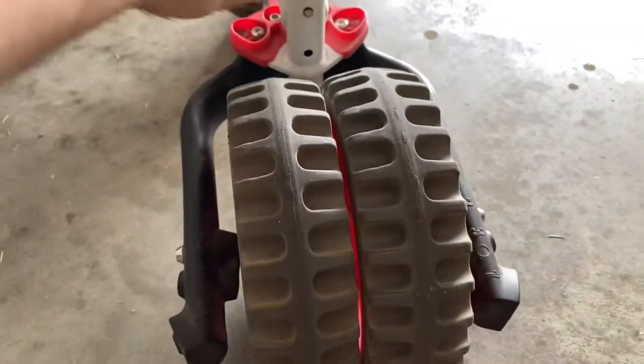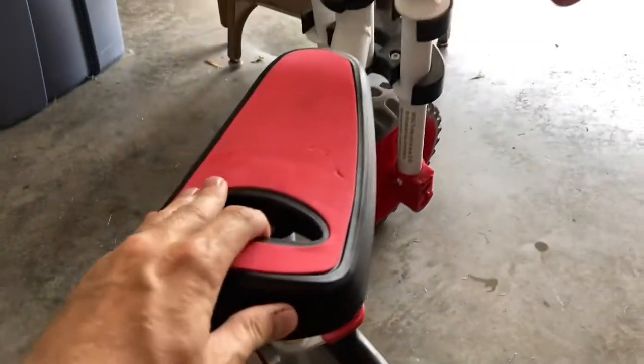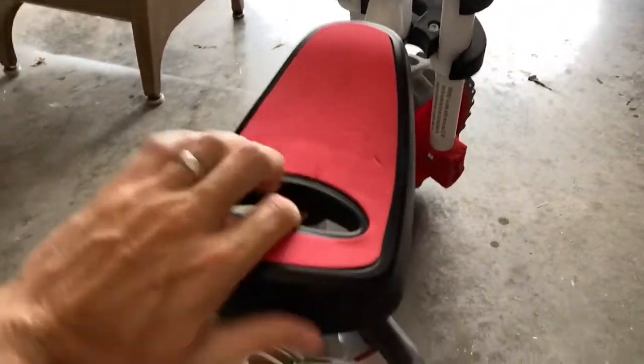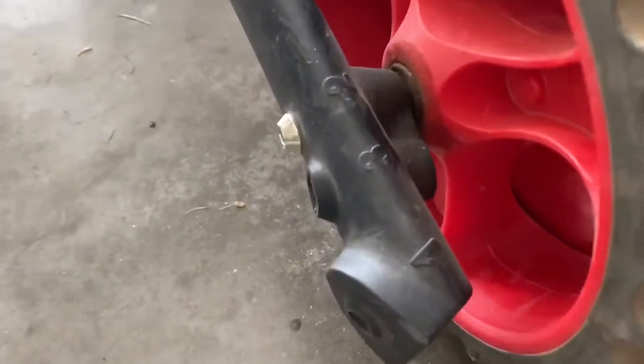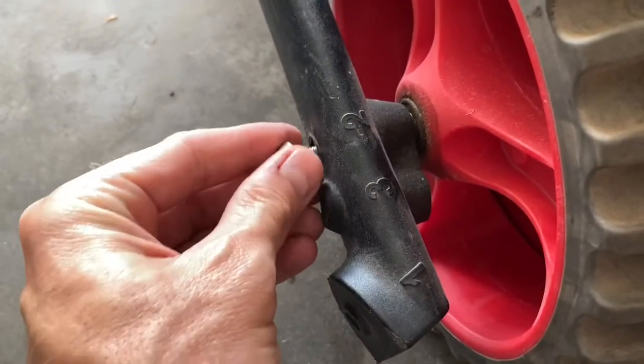I recently came across this specific model and it's a couple of years old. You can see it's holding up really well - very durable, no noticeable wear or anything like that, except for maybe some scuff marks on the plastic. The tires are indeed rubber.